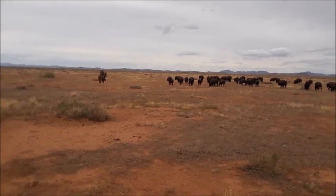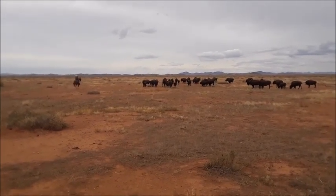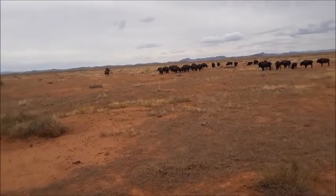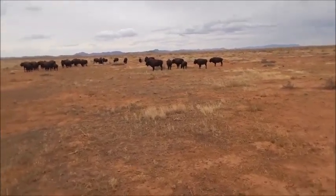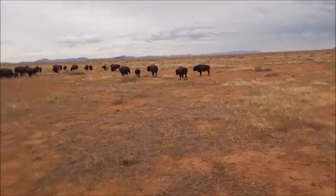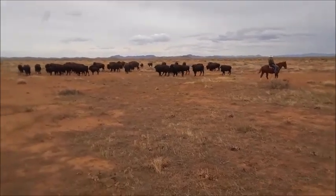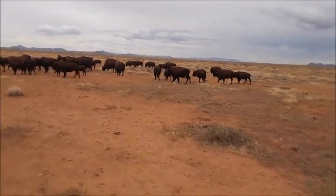We're going to have one person on the side putting just enough pressure on them to get them to turn around, and another person going back and forth across the back, and they'll pick up. There's a third group that's out to the top right of the screen — you can't see them, they're way out in the distance. As he comes across these from a little bit to the front, these are going to pick up and take off pretty good. That man right there had a whip he was using just a little bit — just enough to keep their attention but not enough to be aggressive with it.